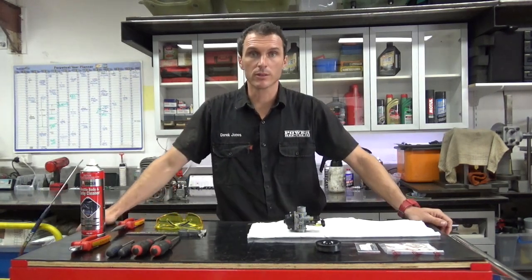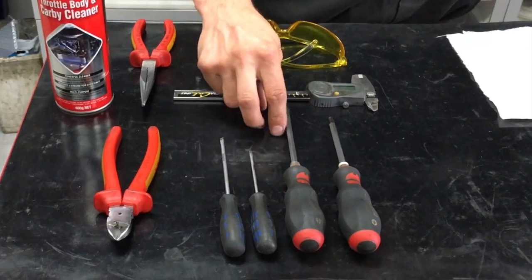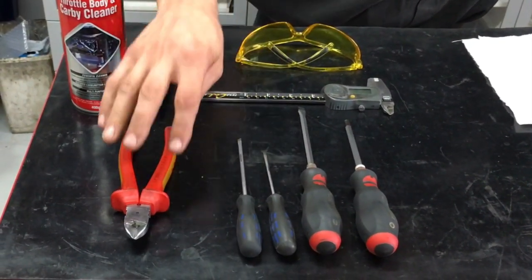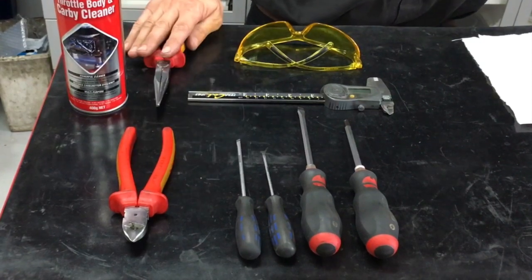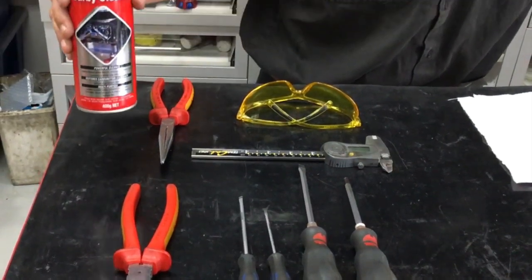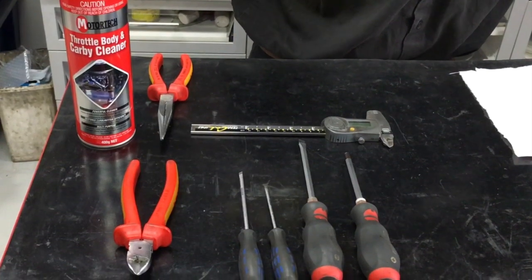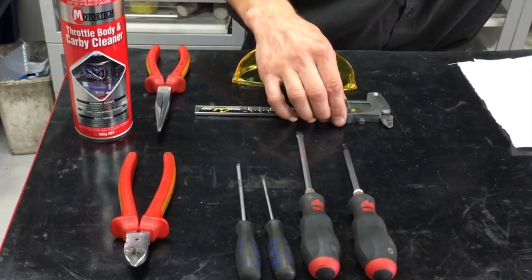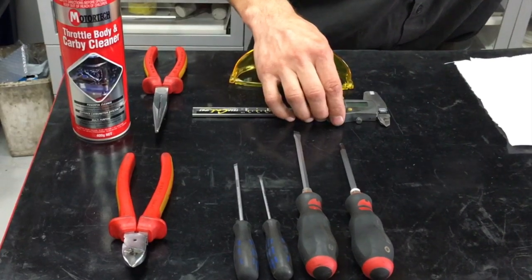Some of the tools we're using here today: a Phillips head screwdriver, a big flat blade screwdriver, two smaller flat blade screwdrivers, side cutters, pointy nose pliers, can of carby cleaner, trusty old safety glasses, and some verniers for measuring the float height.